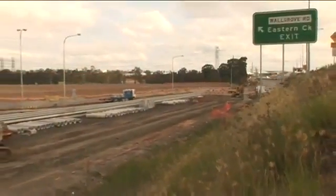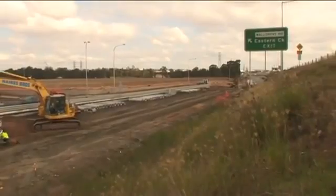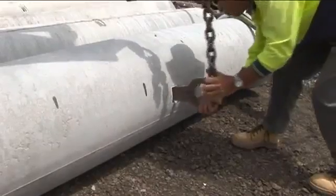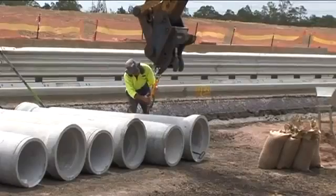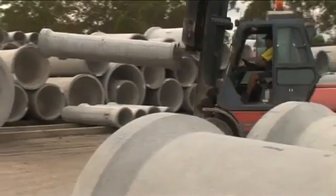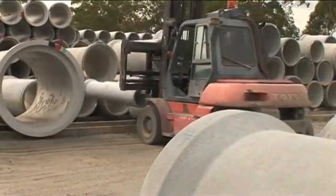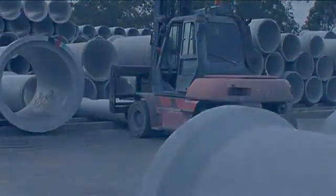The site foreman should inspect the pipes for any damage and for correct delivery before the pipes are signed off and unloaded. Stockpiling means safe storage so that pipes cannot be moved without the requisite plant and do not obstruct vision. Pipes should always be chocked for stability to avoid rolling away when stockpiled on any site.